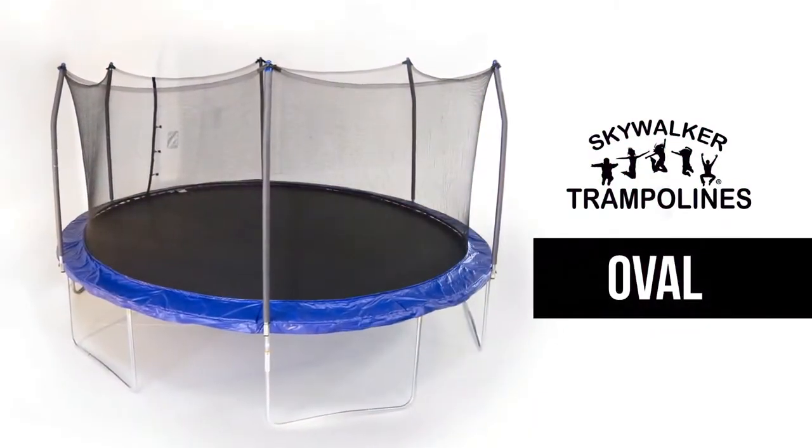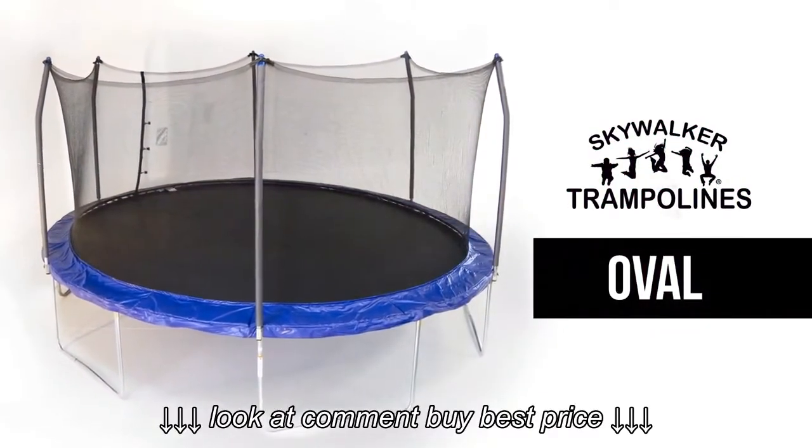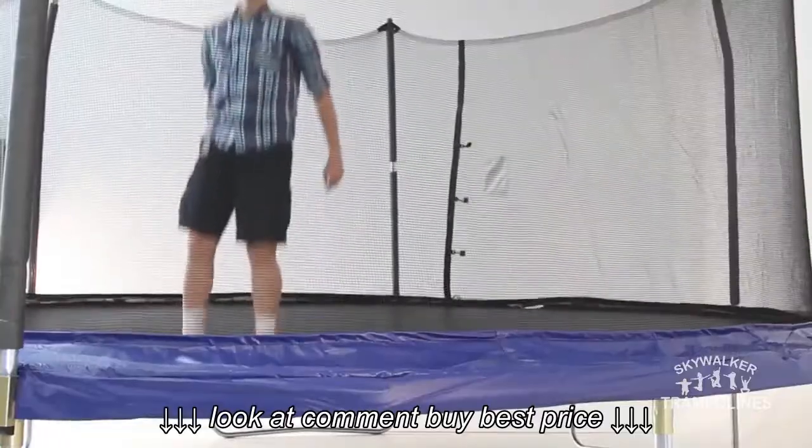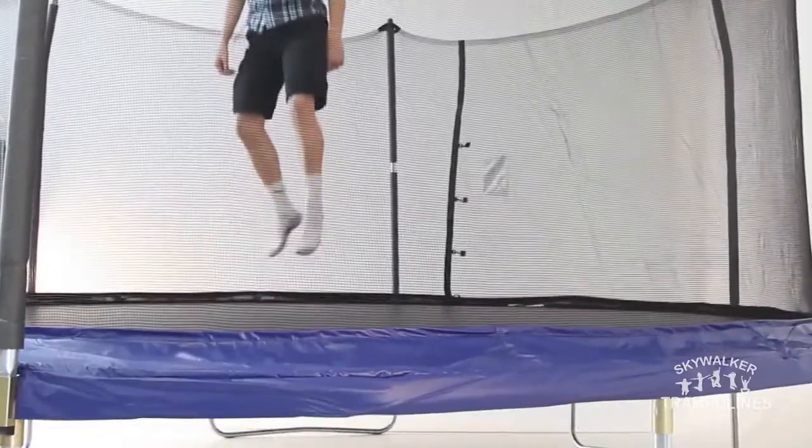This oval Skywalker trampoline is the perfect shape for any member of the family because its elongated shape provides an extra-long jumping surface while maintaining the strength and endurance of our round trampolines.